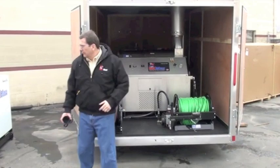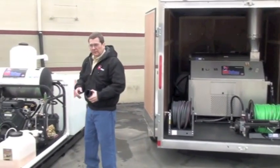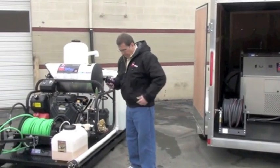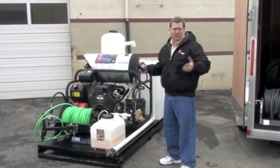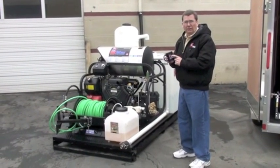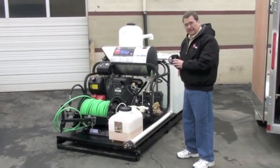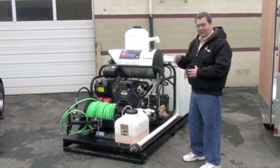You can put signs on the outside and all that. One of the reasons I think we've been so successful is if you buy a $20,000, $30,000, $40,000 jetter from us, you get one of our coffee mugs. We'll give you a cup of coffee if you come in for our training.